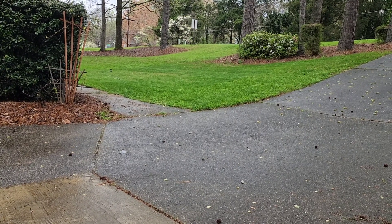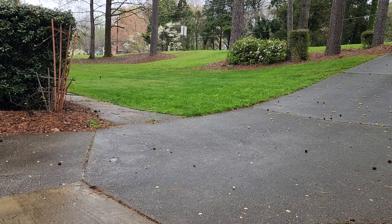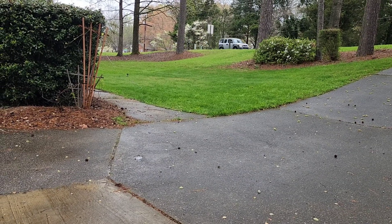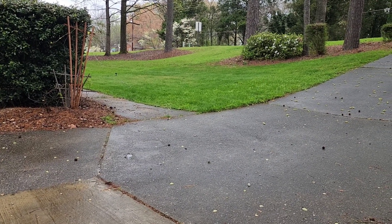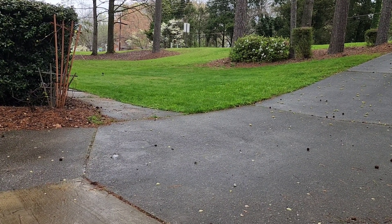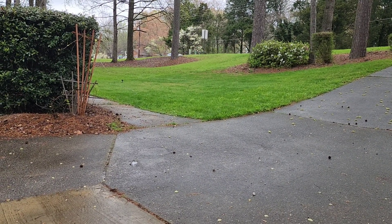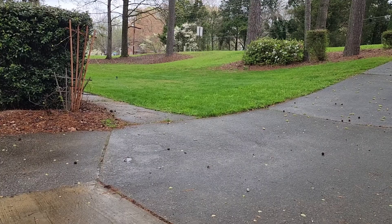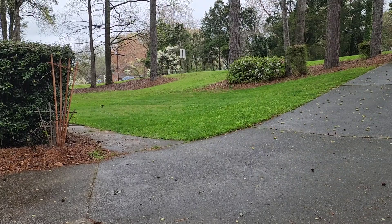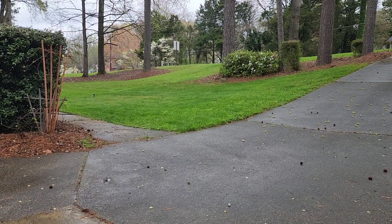I didn't want to put down pre-emerge or post-emerge because I'm dropping grass seed and letting the sod get established. Once it is, I'm going to try to manually pull as many weeds as I can, but I'm going to have to do something because they're coming with a vengeance.